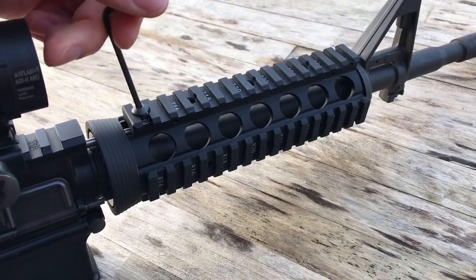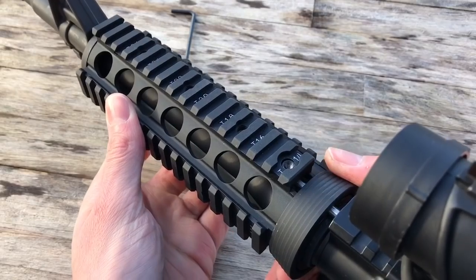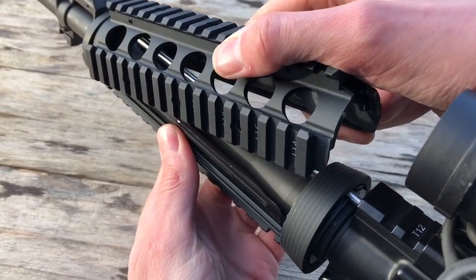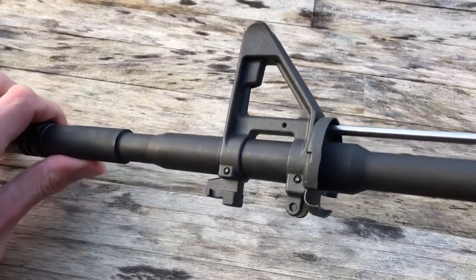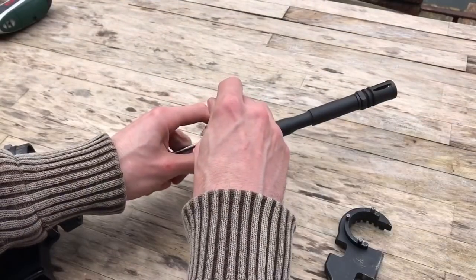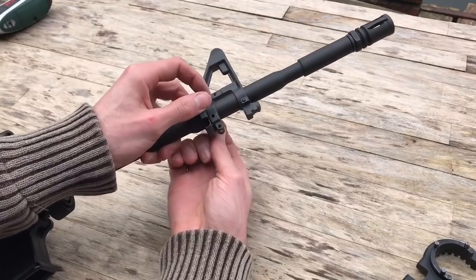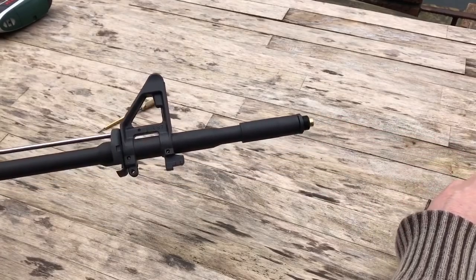This process is exactly the same as the real AR-15 takedown. First, remove the grub screw that locks the rail system into place. Next, pull back on the delta ring and lift off the top rail section, followed by the bottom rail section. Next, take a punch to the front iron sight pins. These can be knocked out either way and come out with little resistance.